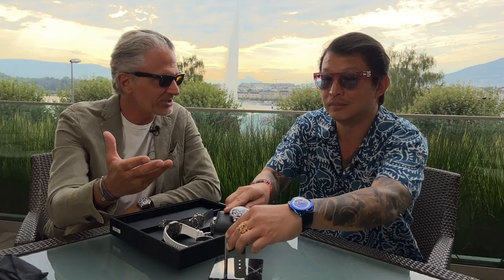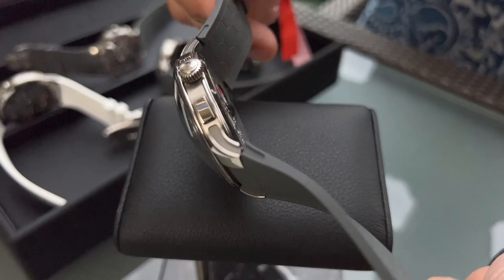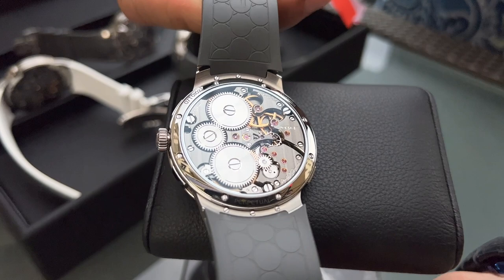Before we go into that, let's talk about the watch that kind of inspired the Split Escapement. The LM Perpetual was designed by the one and only Steven McDonald, the living genius of watchmaking. When he designed that Perpetual Calendar for us, he ran into a problem because part of the brief was we want the flying balance wheel on the face of the watch, like all the legacy machines. The Perpetual Calendar is so complex that there was literally no space to position the entire escapement. So Steven had this incredible idea of putting just the balance wheel on the front and then moving the rest of the escapement to the back of the movement.